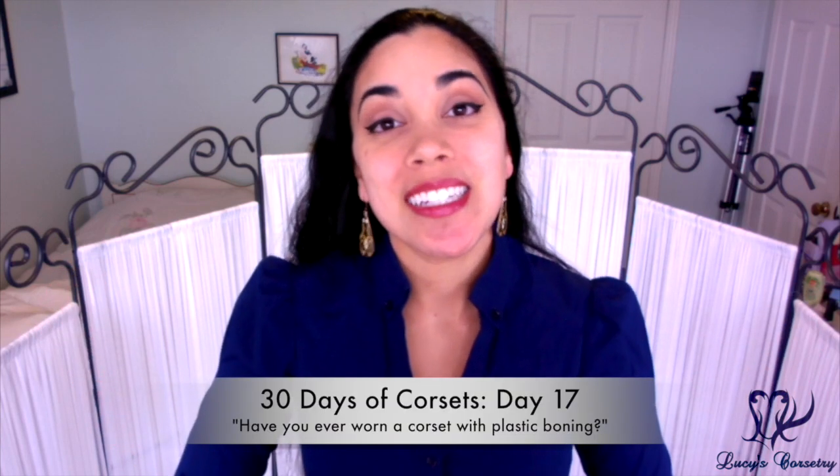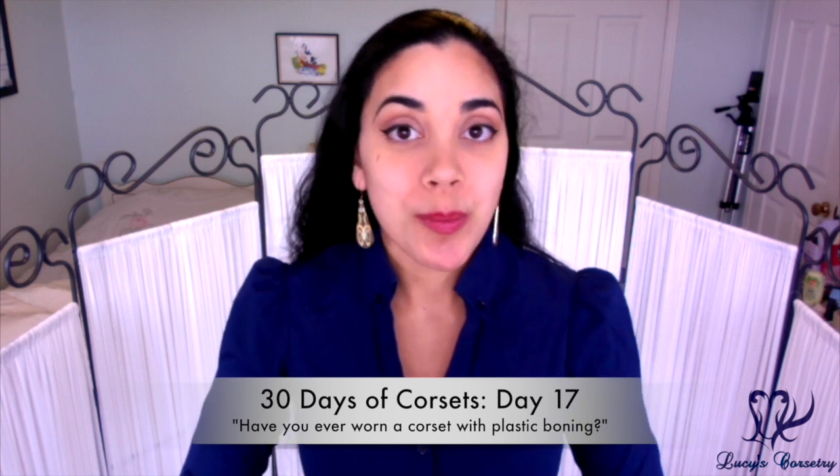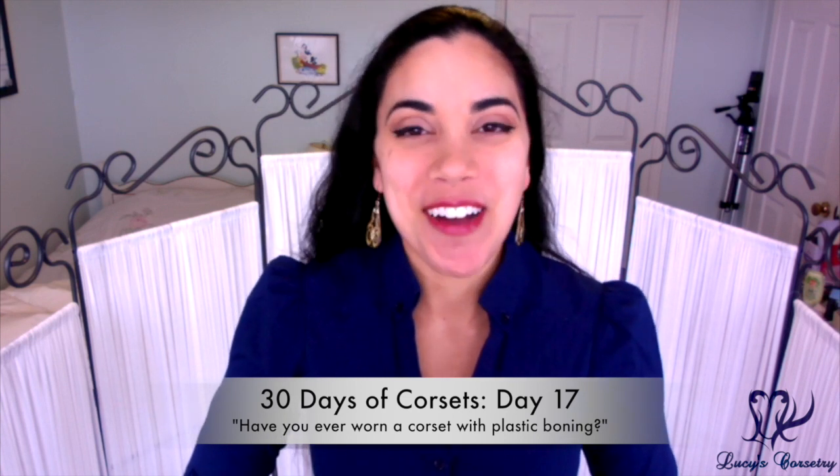Hey everyone! 30 days of corsets, day 17, and today's question asks: have I ever worn plastic boning? And oh, have I ever?